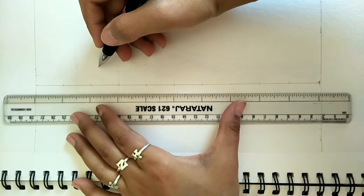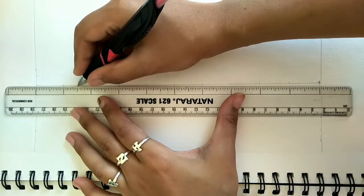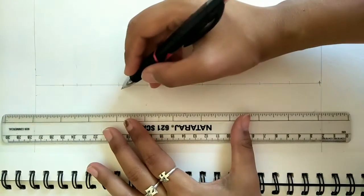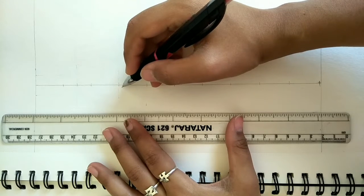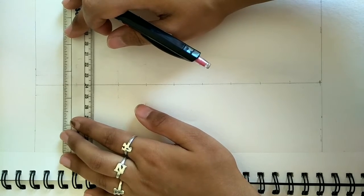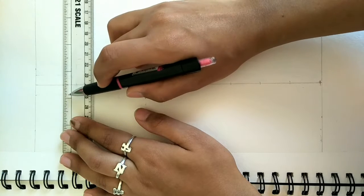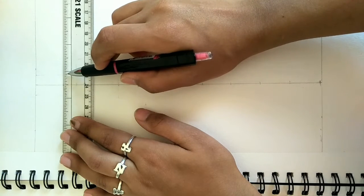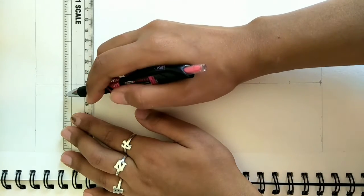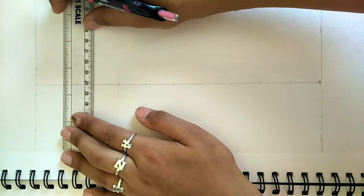Note that, whichever measurement you use, the first inch is for the head. At one and a half inches, we will make our shoulder line. Now we have to mark the width of our head. The total width is 3/4 of an inch. On one side we mark 3/8 of an inch and on the other side we mark 3/8 of an inch. Alternatively, if I tell you single line counts, you mark the 6th line on one side and the 6th line on the other side.